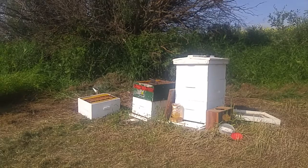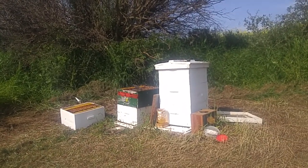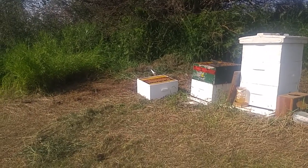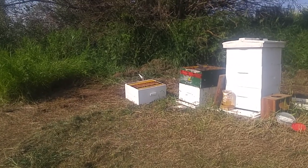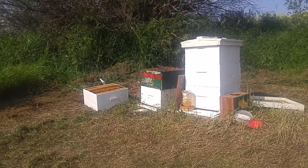Since there are no nurse bees there now — very few, because I shook them all off into the box — and then move the frame over empty and put it in that other box. This is a split I'm doing for the third hive. So this is the start of the third hive.